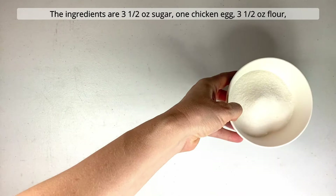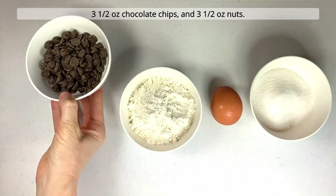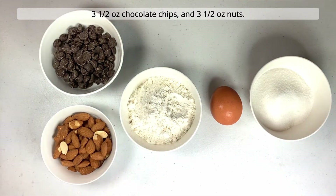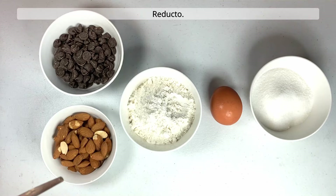The ingredients are three and a half ounces of sugar, one chicken egg, three and a half ounces of flour, three and a half ounces of chocolate chips, and three and a half ounces of nuts. Whole nuts are fine if you're a giant, but I like having teeth so I prefer to chop them. Reducto.